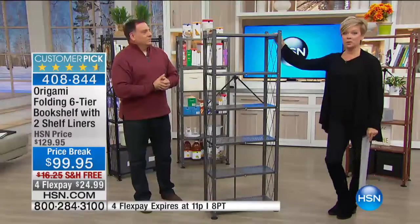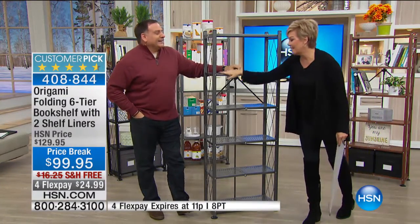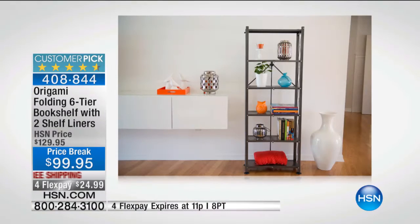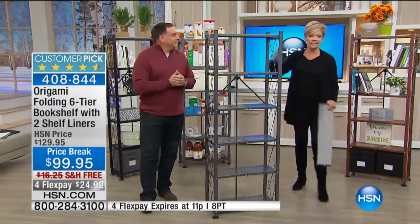We just lost a lot of the pewter — we're down to less than 500 available total. This is the original color, so pretty, like a steel gray. This category has exploded because it solves so many problems. We're maximizing vertical space, even in spaces you didn't think could be used for storage.